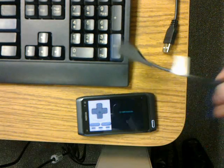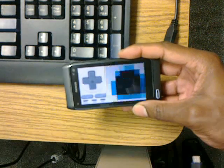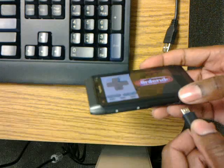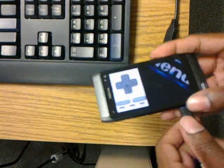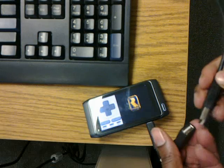Then you connect your USB on the go adapter. As you can see, the ROM has loaded. Connect your adapter, then connect your keyboard to the adapter.